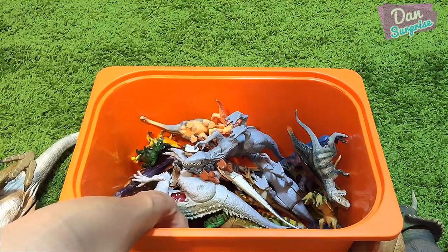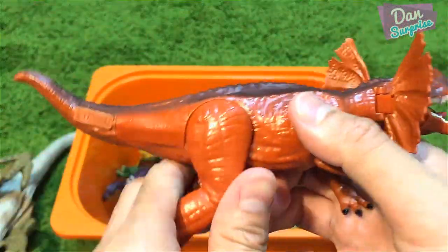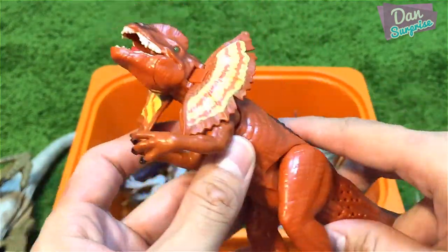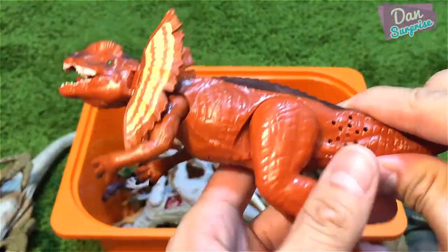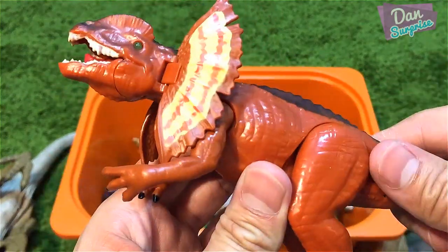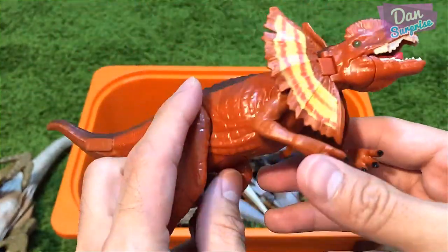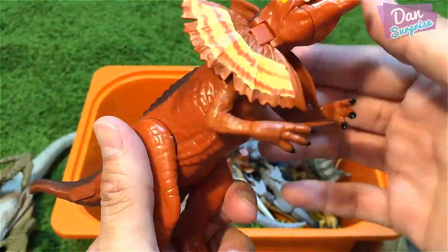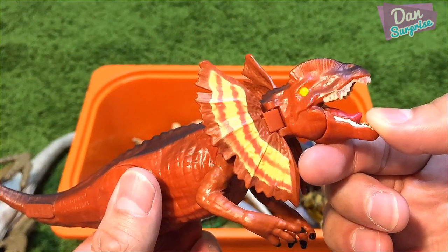Next I have some cool dinosaurs that produce sounds and lights. This is a Dilophosaurus inspired by the Jurassic Park movie spitter — it's actually very loud. It can move the legs, the arms, and the frill as well, and you can move the mouth too.